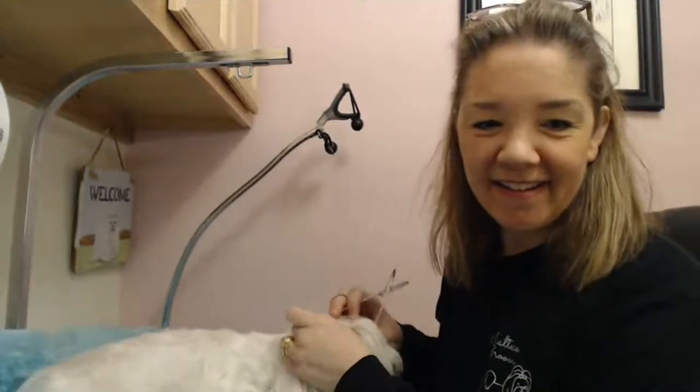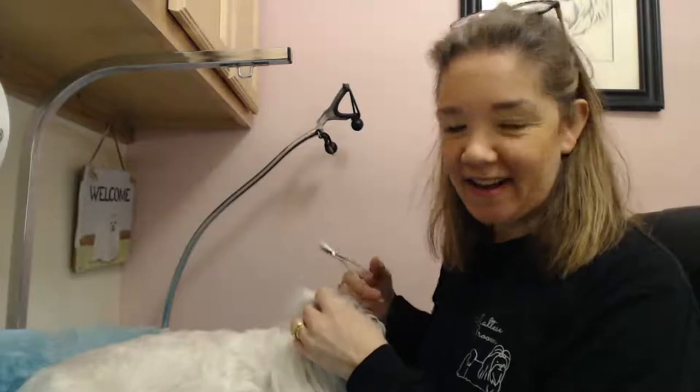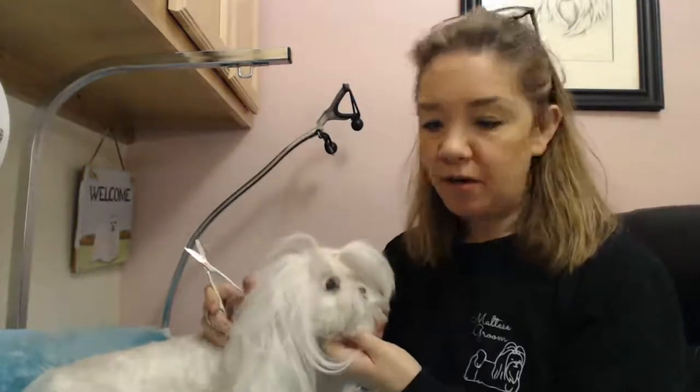Good morning. Hello everybody. I'm going live while I groom my girl Maybelline. I'm Carrie Peterson and I am the owner of Maltese Groom. And today we're going to be grooming Maybelline. She is getting ready to be groomed in the sink. Basically I'm just going to be de-matting her and getting her ready.